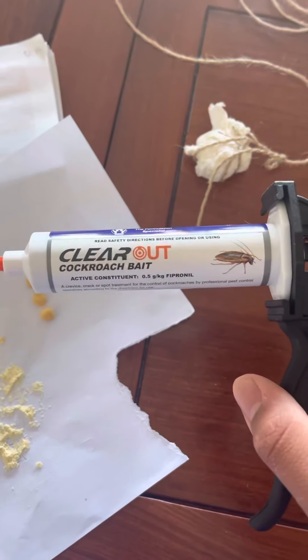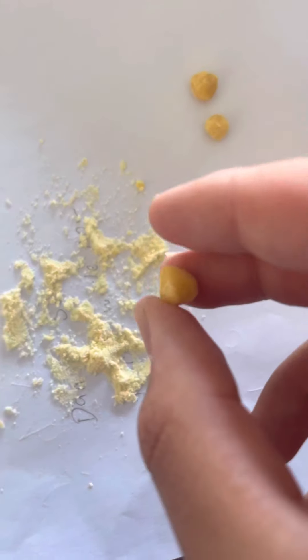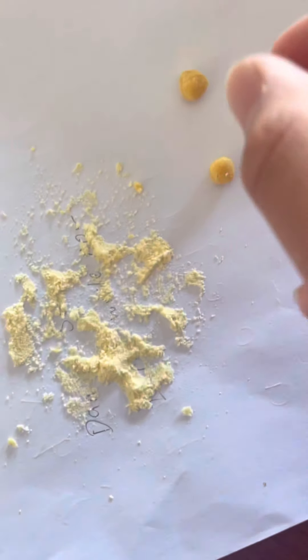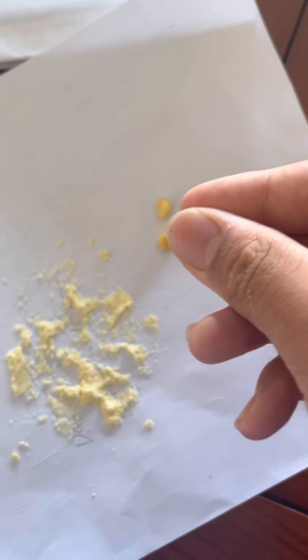You can add a little bit of sugar — it doesn't really matter. This is meant to be used by itself, but the reason is German cockroaches are a little bit picky, so I realised that if you put some food in with it, such as flour, the cockroaches eat it a lot more. And even if these dry out, the roaches will keep on eating them.